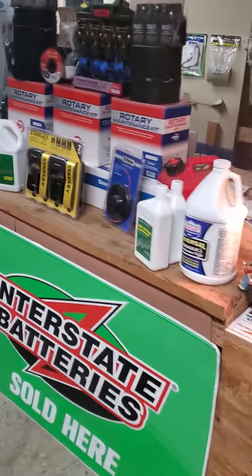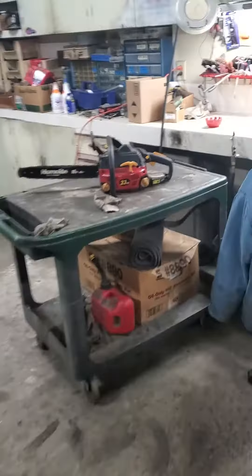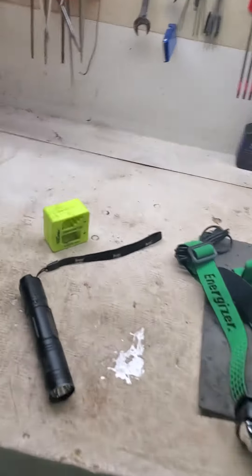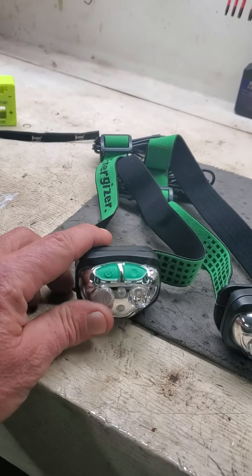Good afternoon folks. Rayleigh Small Engines here. I wanted to take you across and show you a couple of inexpensive, very handy tools. None of these — I'm not sponsored by anybody.